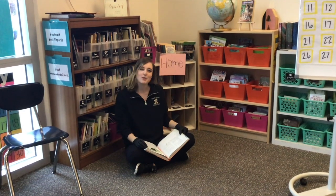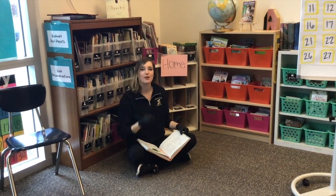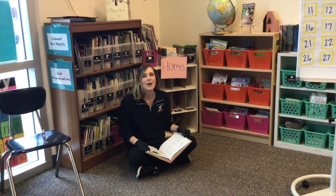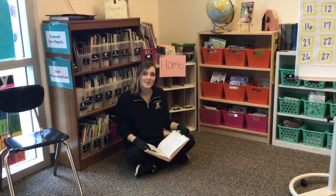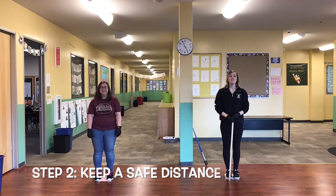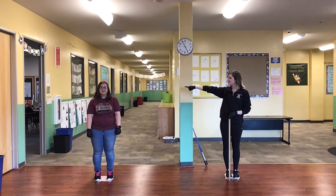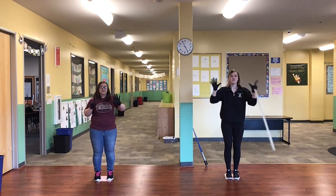Oh hi! I didn't see you there. I'm doing step one of staying safe in quarantine, which is staying home or staying inside. Please stay inside during this time. If you have to go outside, use step two which is: keep a safe distance by staying six feet apart.